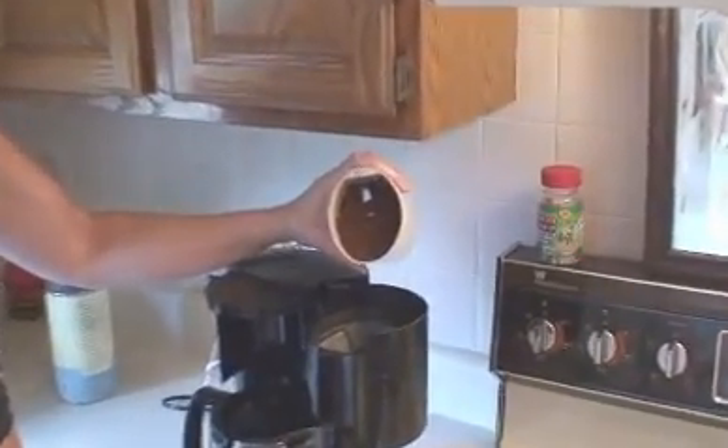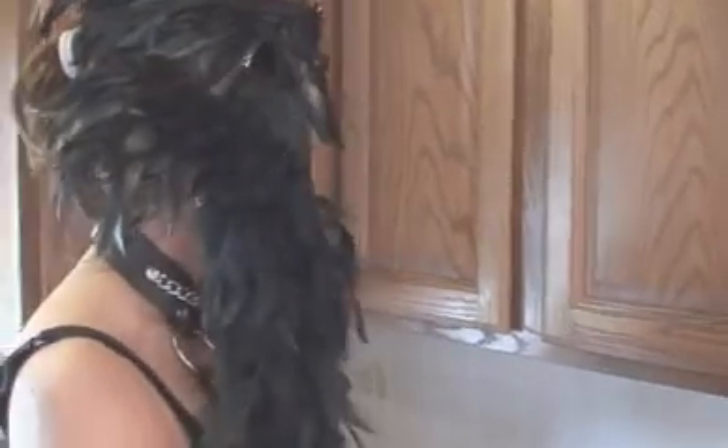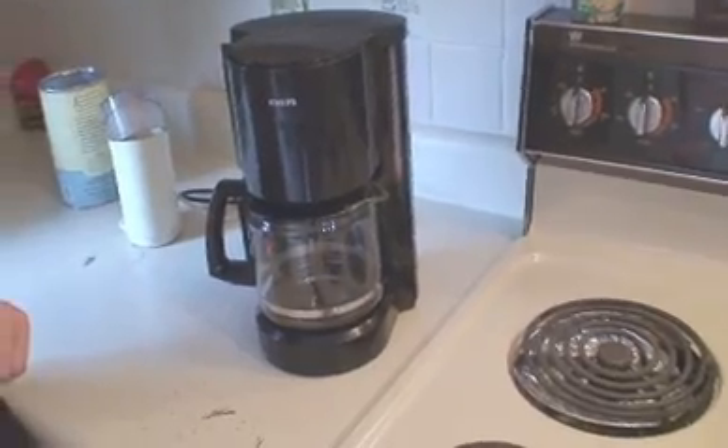Now we're going to pour coffee into the filter. And now we press the button. We thought you might enjoy watching the Doodellers making breakfast. Don't forget to put a little spice on the eggs — we know you want us to spice it up. So we have our salt and pepper, and what you do is you very gently grab it by the handle and simply squeeze.